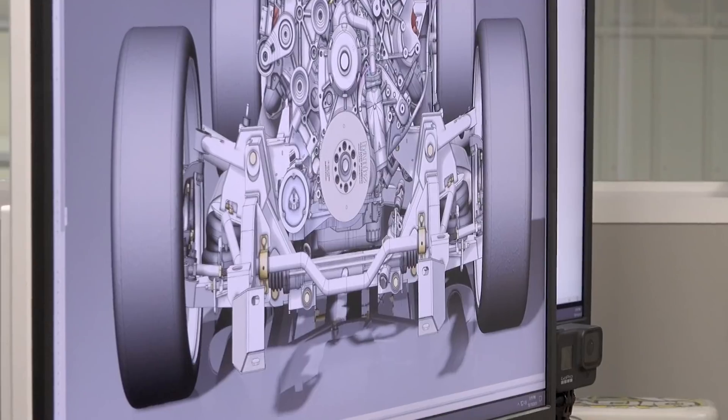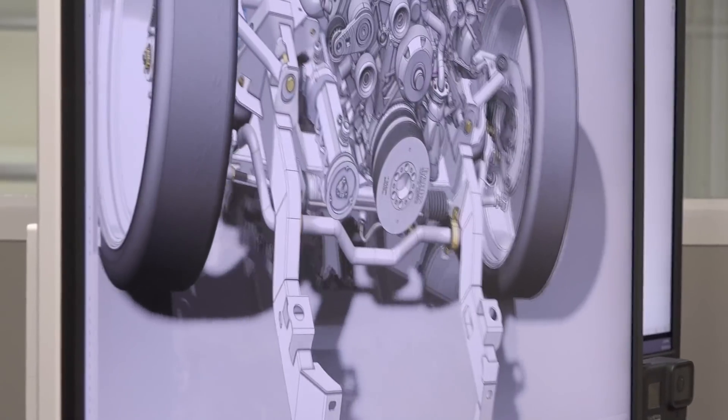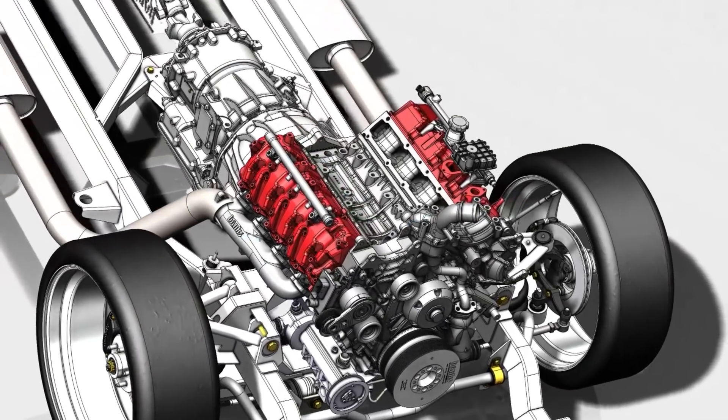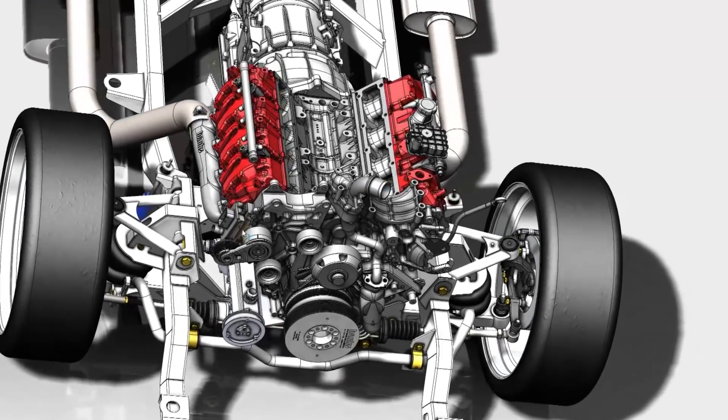I see you've got a front sway bar on here, and that seems to clear everything. That was my concern with the dry sump pump — that it might make contact. But it looks like you've got plenty of clearance here. That just is a tight fit. It's a tight squeeze. We've definitely had our fair share of close calls and tight fitments, but I think this one's going to work out pretty well.